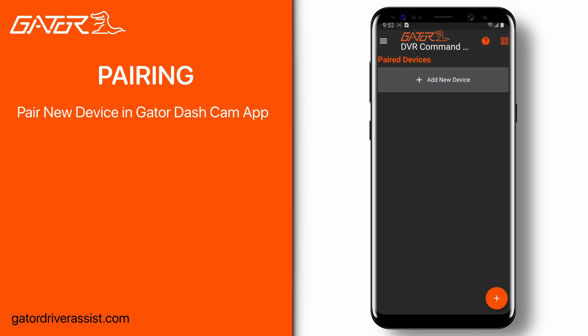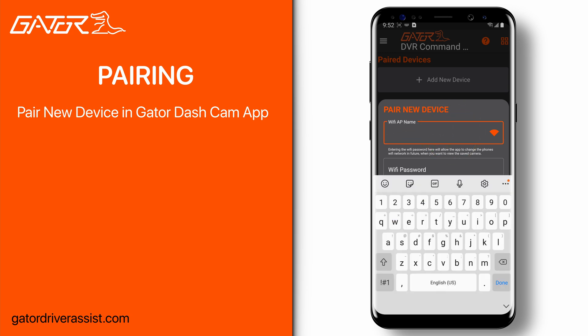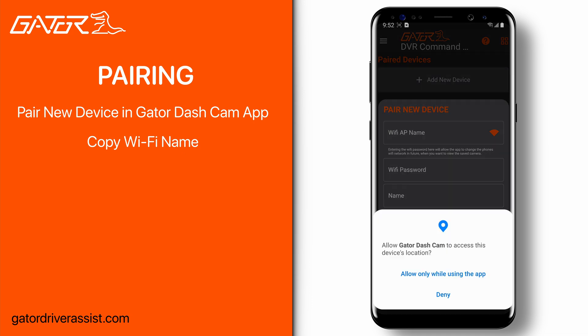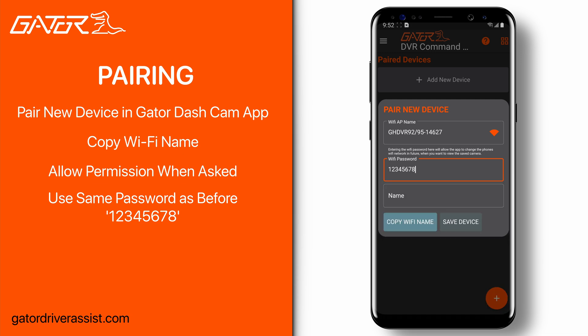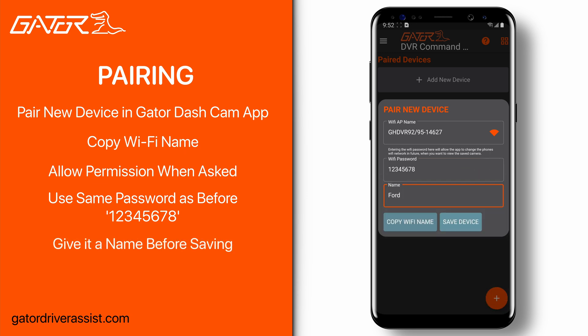When successfully connected to the dash cam Wi-Fi, go back to the Gator dash cam app. In the bottom right corner there is a plus button that will bring up the pair new device window. Since we're already connected to our dash cam, simply press the orange Wi-Fi button or the copy Wi-Fi name button to automatically copy the Wi-Fi name into the text field. You may be asked to allow some permissions such as location. For the password, use the same password used to connect to the dash cam's Wi-Fi. This allows the app to automatically connect to the dash cam in future. Tap save dash cam in the main menu, then give it a name and tap save.